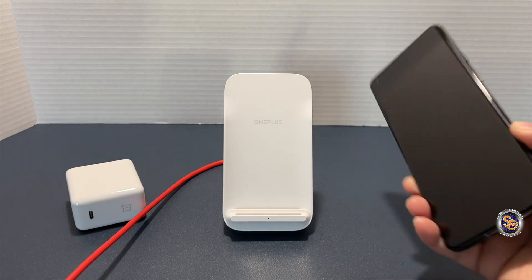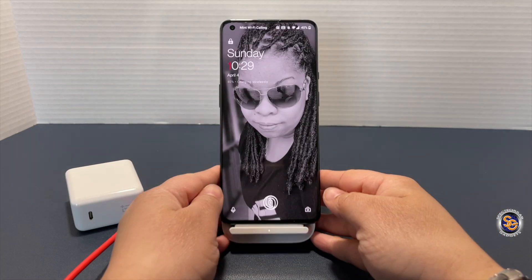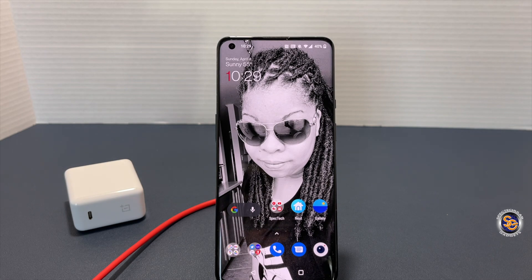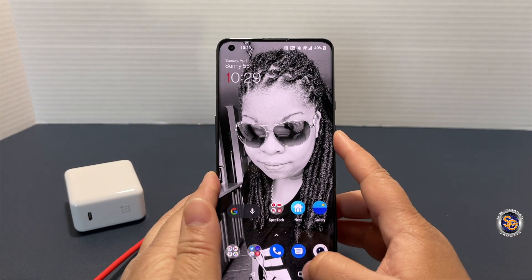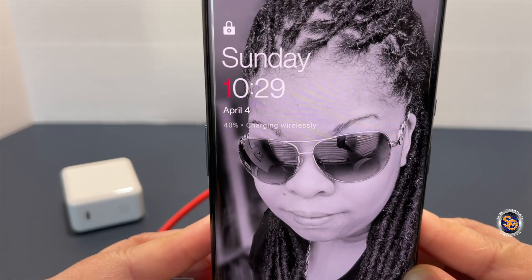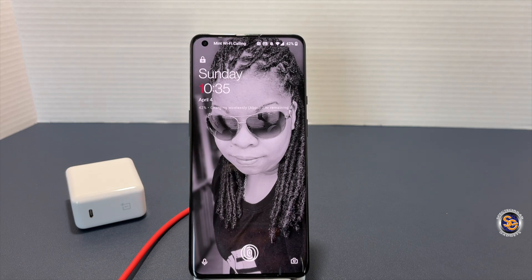I placed the device onto the wireless charger using the Oculus adapter, and as you can see we do get it charging, but it is not warp charging. The adapter you use is very important. At 10:29 I was at 40%, and at 10:35 I only gained two percent — terribly slow. That's why they recommend using the charging brick that comes with the OnePlus 9 Pro.